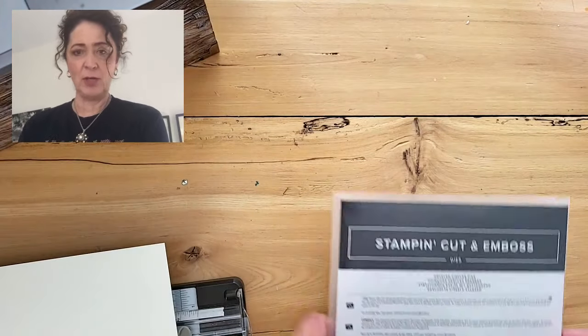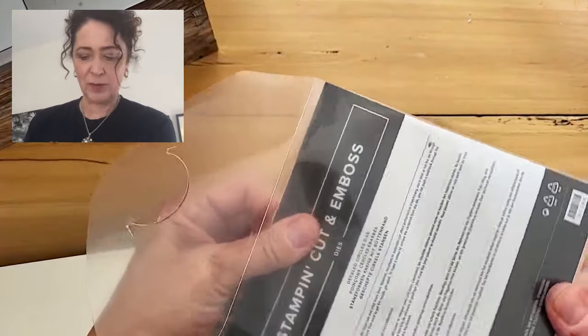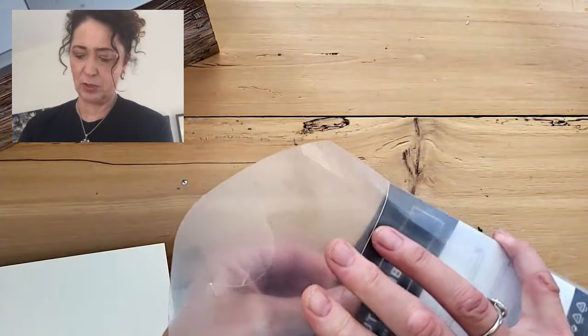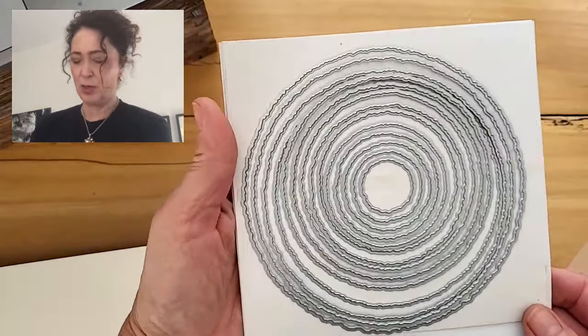I'm going to be using them to make a Christmas card. Our dies come in these plastic pouches and I usually transfer them into a stamp set with a magnetic sheet inside, but these don't go with the matching ones. So I'm thinking to invest in some high quality things. I forget what company it's from but look at all these dies.